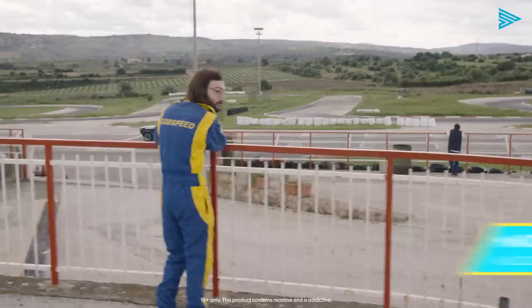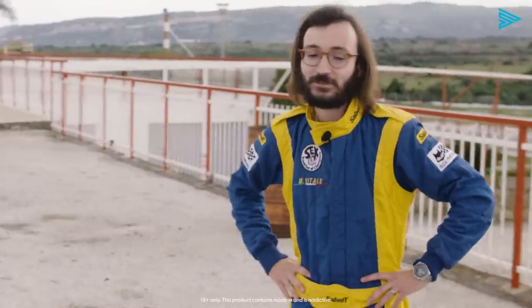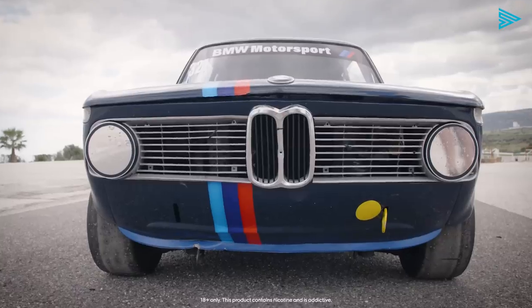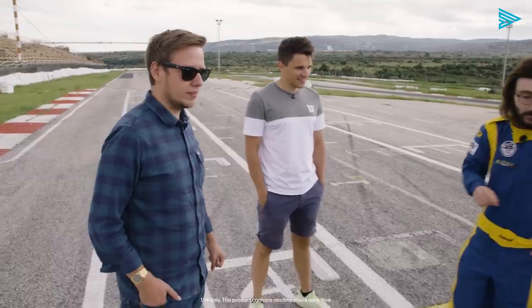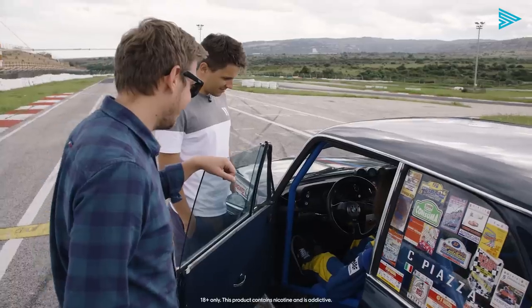Hi guys, how are you? Are we ready for some hill climbing in Sicily? But first we have to learn how to properly drive a real race car from the 60s. We have 200 horsepower. Something I have to tell you about this car is the gearbox — first gear is not up but down, and second is here, and third is here. Not confusing at all.